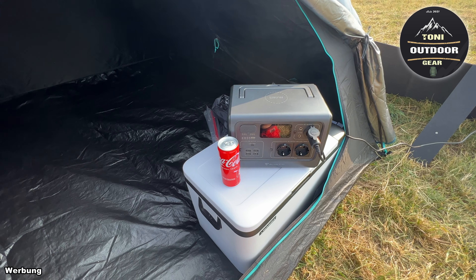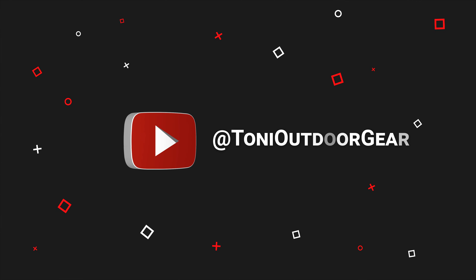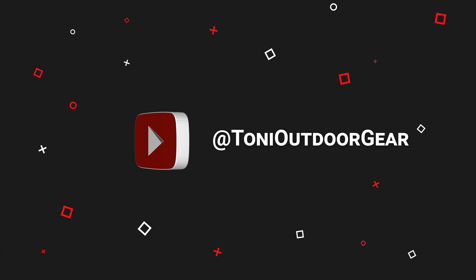Wenn ihr irgendwelche Fragen habt zu diesem Video oder zu den Produkten von Bluetti, schreibt mir das bitte in die Kommentare – ich werde euch antworten. Ich möchte mich bedanken fürs Zuschauen und wünsche euch alles Gute. Bis zum nächsten Mal, euer Toni. Ciao.